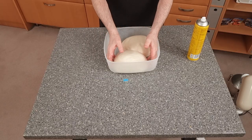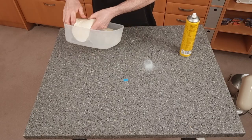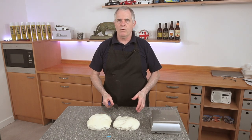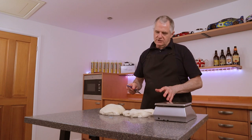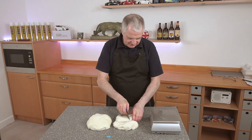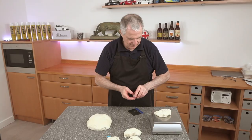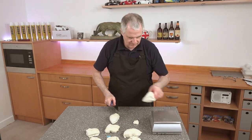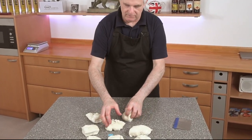The dough is ready, so we'll get it out of the bowl with a bit of spray. We need to be scaling this off at 114 grams each — that's going to be around about eight pieces.